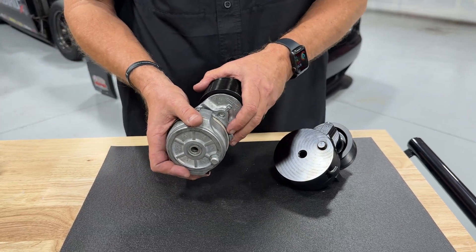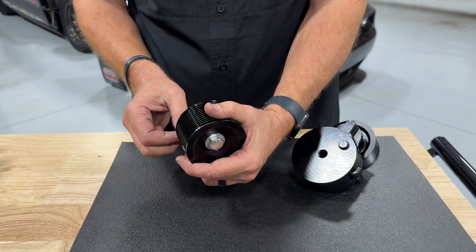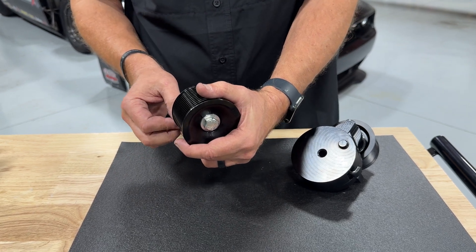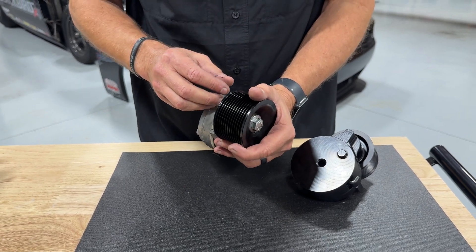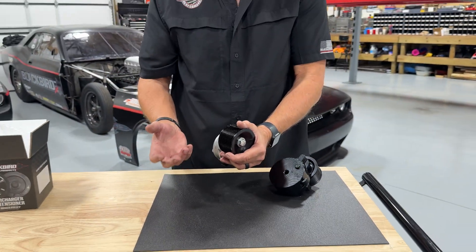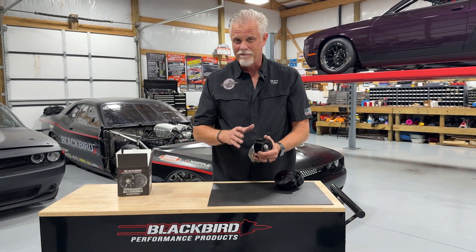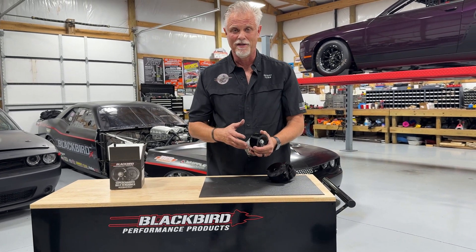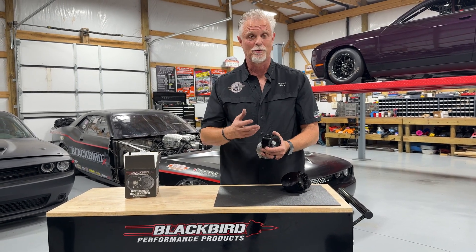That would work in many applications if you preloaded it all the way to one side when you put the tensioner together — almost where it was up against the other stop — so when the belt stretched it would not run out of travel. What you don't want is the belt stretching, running out of travel on the tensioner, and the belt starting to get a little loose. At first it just creates slippage at the top end of the power range, but when it gets worse it destroys and throws belts off.